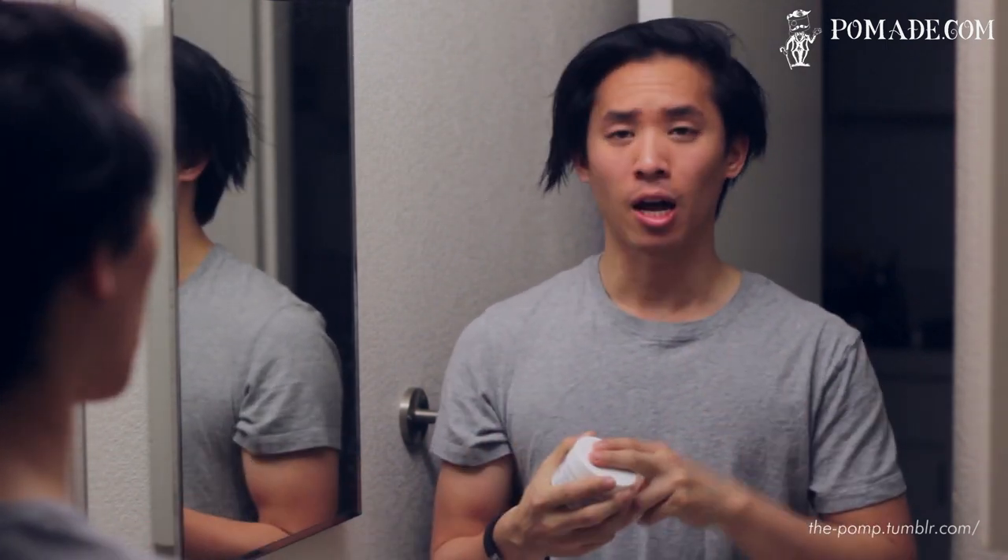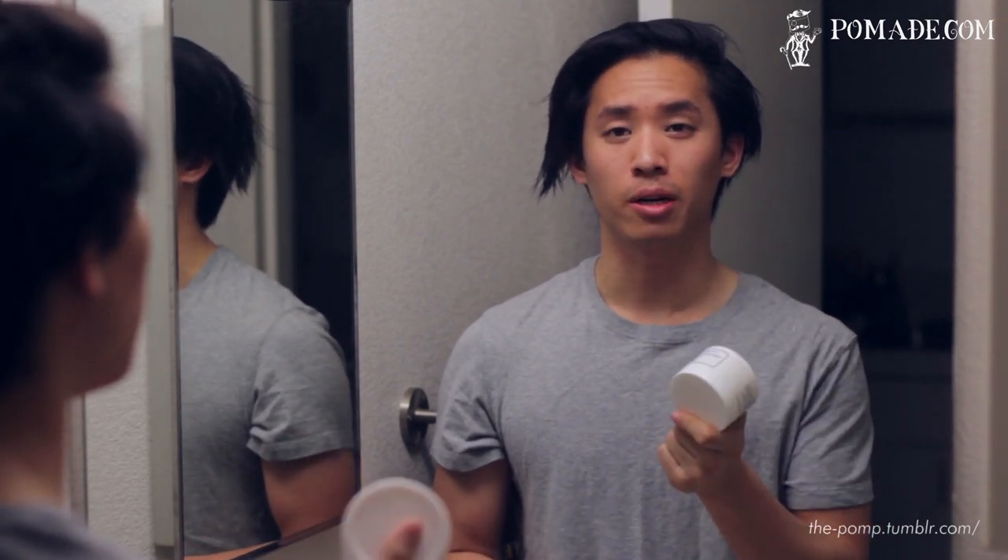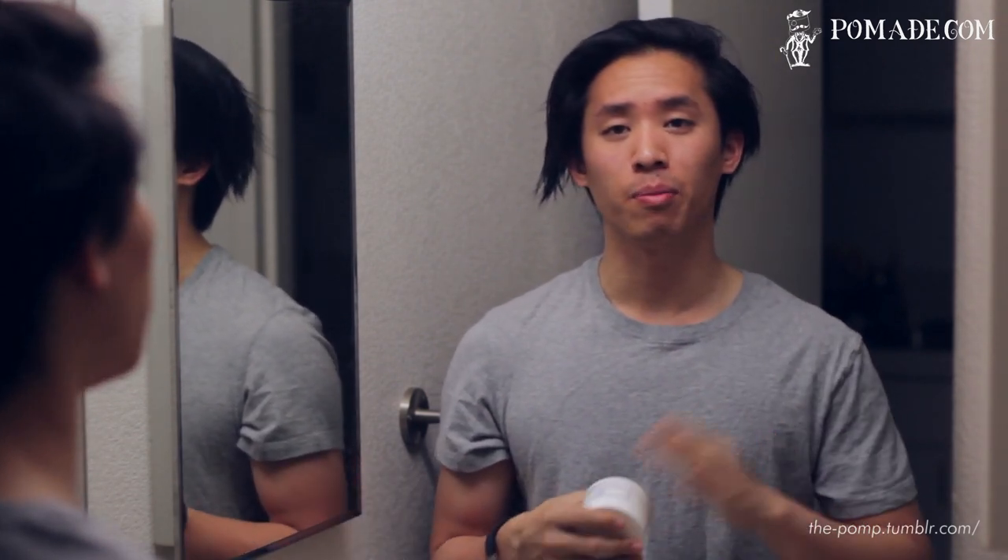I've been trying this for the past few days, and I've actually been pretty impressed with it. You guys might be more familiar with the brand with their shaving soaps. However, they just released this hair wax, and so I felt the need to show you guys this.